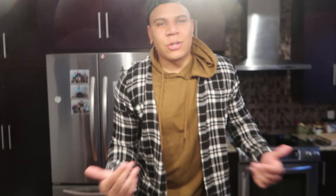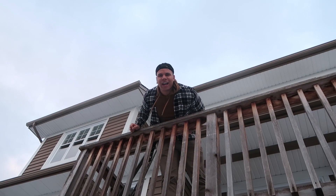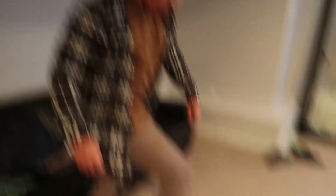Now for the fun part - we have 15 minutes to make this into ice cream. The instructions say: Warning, do not drop, kick, throw or bounce. If you guys know my channel by now, of course you know I follow the rules - I'm not a rule breaker. Don't ever tell King Wolfie not to throw it. Apparently if you just kick it around it should turn into ice cream - I used to play a little bit of soccer back in my day.